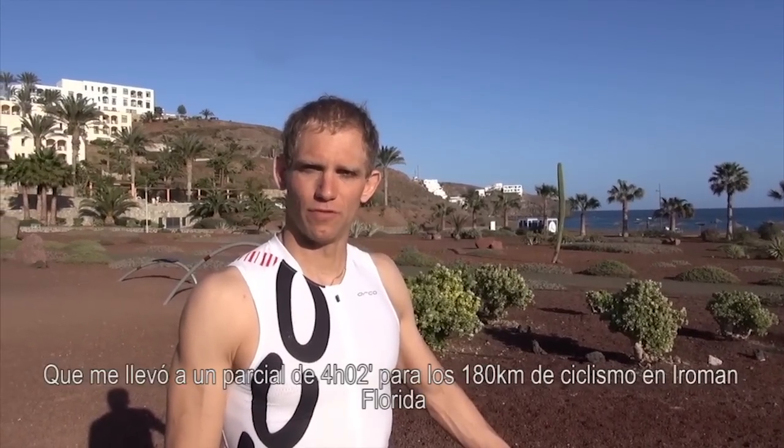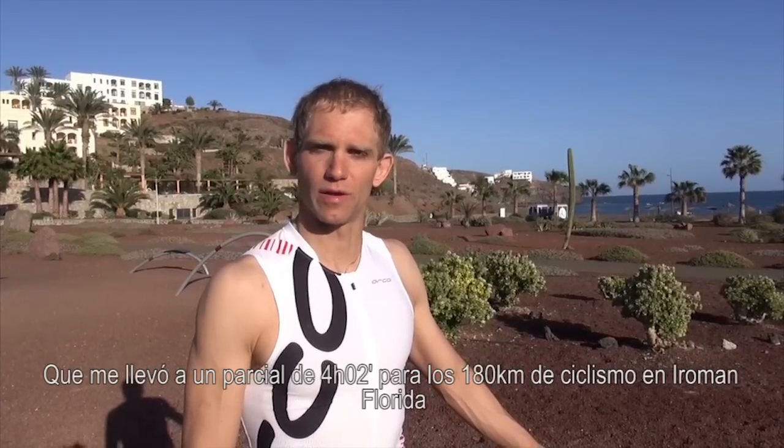Today I'm going to explain my Orbea Ordu that delivered me to a 4 hour and 2 minute 180k bike split at Ironman Florida.